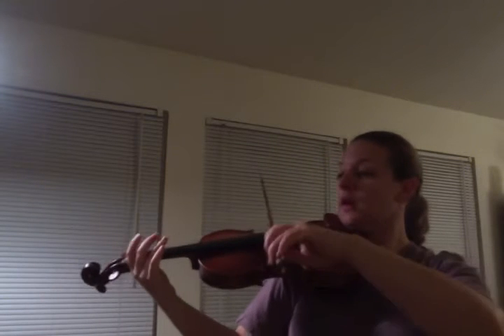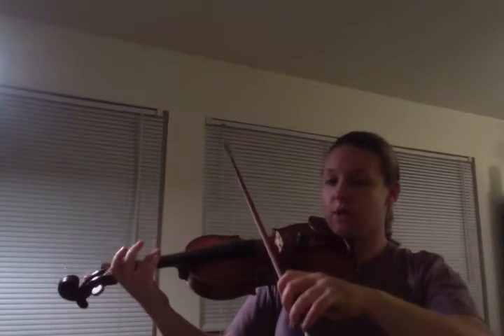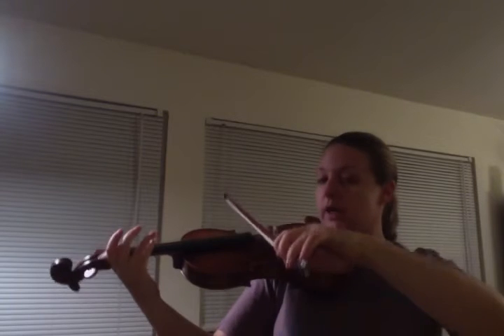I'm going to do the whole groove with the turnaround, once a little bit slower, and then once a little quicker. Again, this is the groove, first violin. A one, a two, a one, two, ready, go!